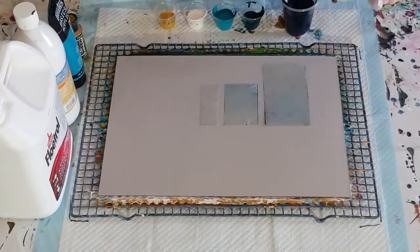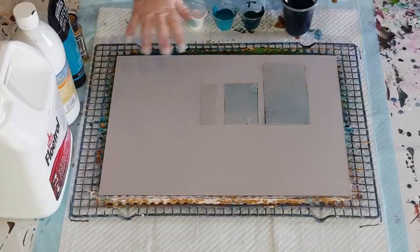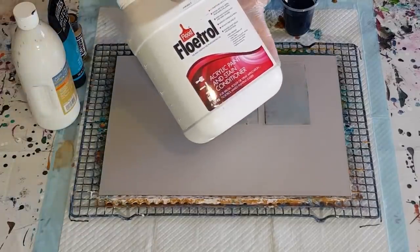G'day guys, welcome back! I'm going to do a swipe for you today — a little bit different, a bit of a play on the ghost paw but just changing it up a little bit. I'm using heavy flow Floetrol.